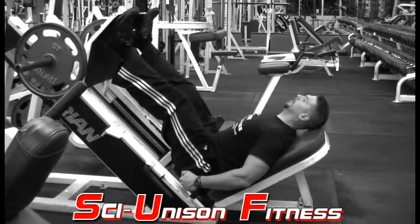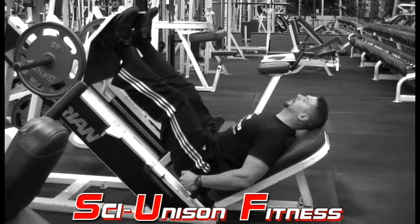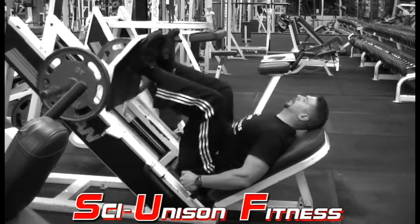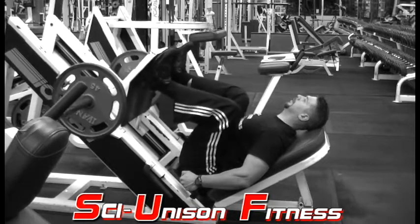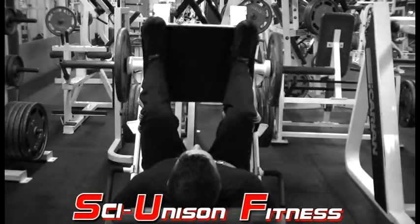This is a modified version of the leg press that can only be performed using a leg press that has an angled foot pad as shown here. For this version, you actually want to put your feet all the way up top. It's okay if your feet hang off the edge just a little bit — point the toes out a little bit and begin performing a leg press.